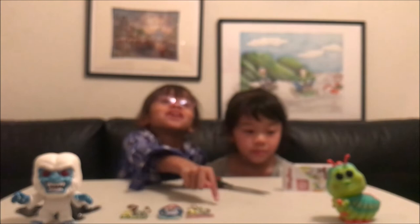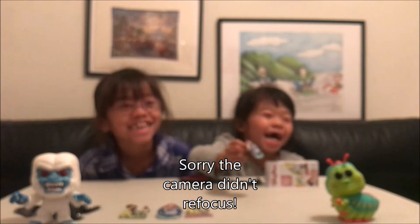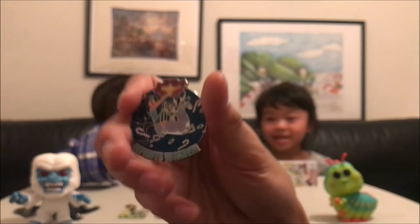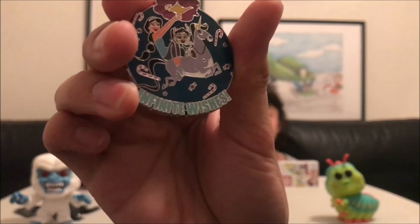All righty, it's time for the last pin, go ahead and open it, Kira. And our second box and we already have a duplicate — so here is another close-up of Jasmine and Vanellope. This one will definitely be up for trade if anybody is interested.